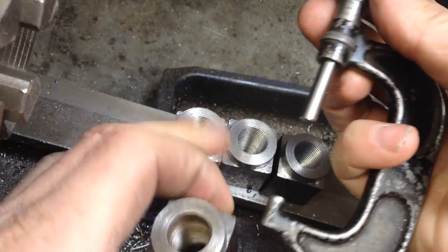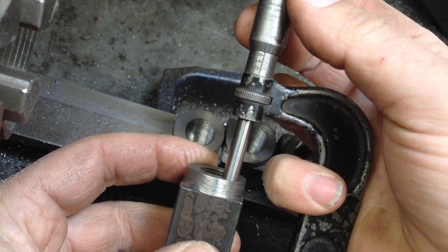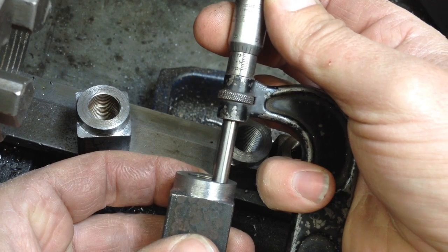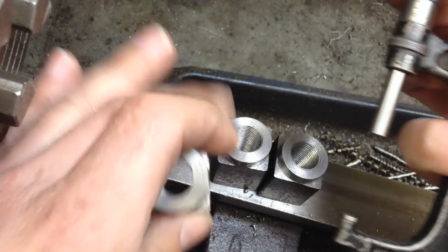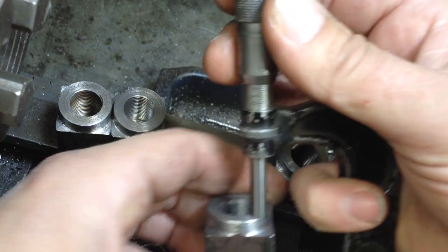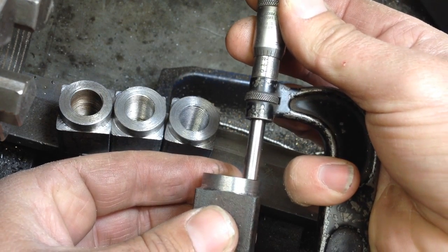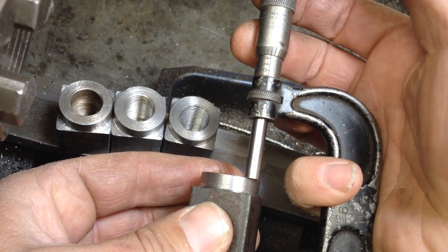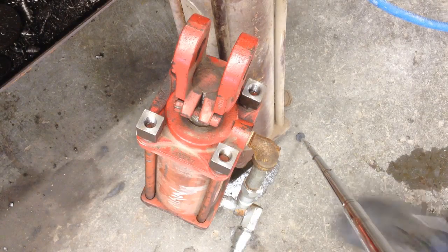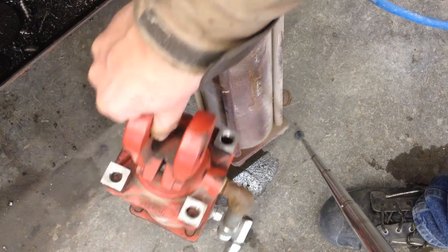Okay, so all four are done and I thought I'd do a quick quality control here. Number one is a thousandths over. Number two is just barely under. Number three is not quite a thousandths over. And number four is a thousandths over. So I'm very, very happy with those results. There they are — all four of them on there. I think that'll work pretty darn nice.